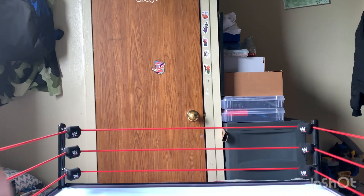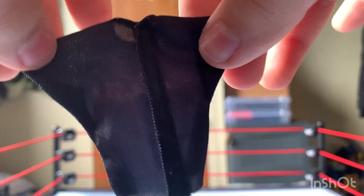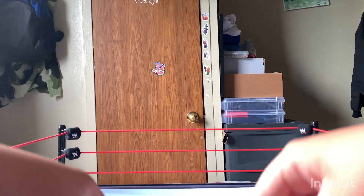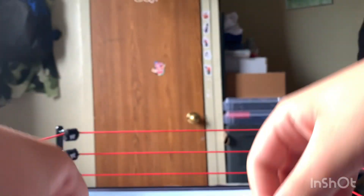So now we have everything cracked out of the box. Let's get into the accessories. We have a Nitro shirt with Velcro on the back — very nice shirt. And then right here we have the interchangeable hands. Always nice to see those.